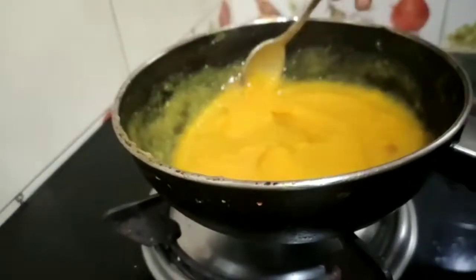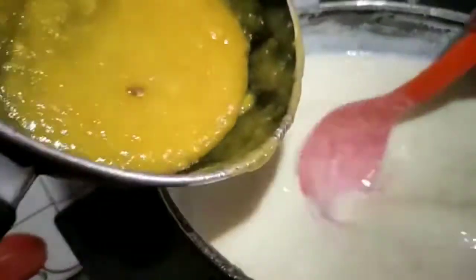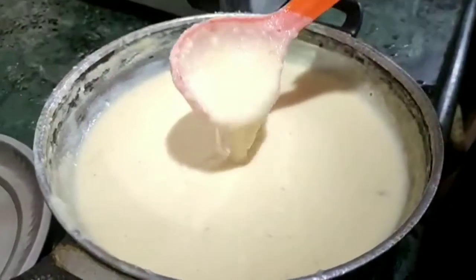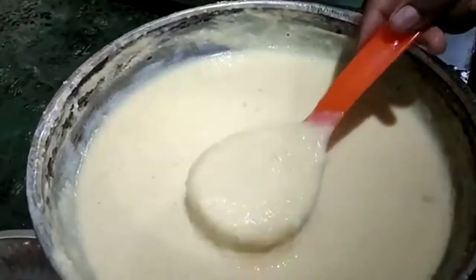The mixture will be cooked in a light setting. This is the consistency we are looking for. The mixture will be cooked just a little bit more until ready.